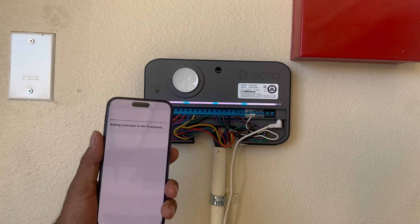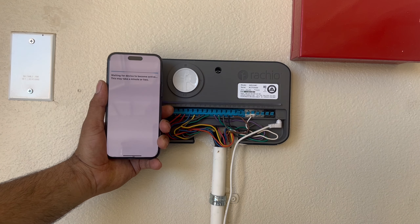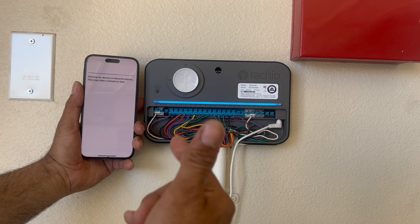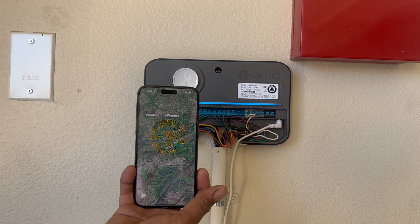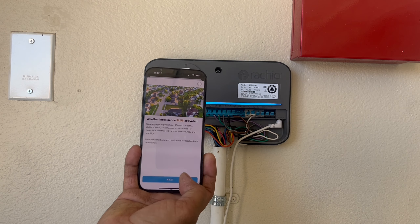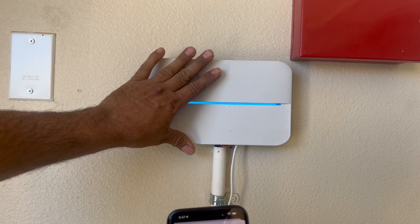It says the accessory has joined the network. Click 'Done'. Now another process starts — activating the controller. You can see a solid blue light, which means we are successfully connected to our controller via the app. It will now find a location, and then we'll go back to the app. We can put the cover back on; we only need to remove it again if we have to troubleshoot something.